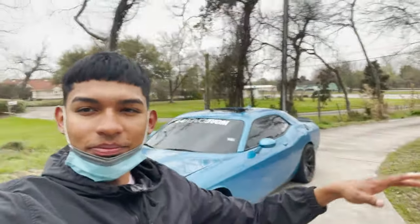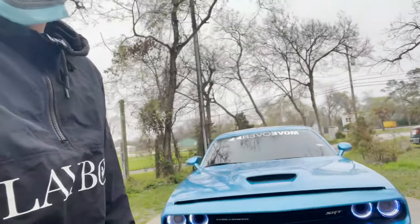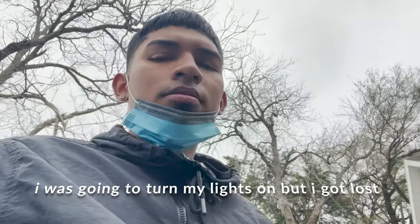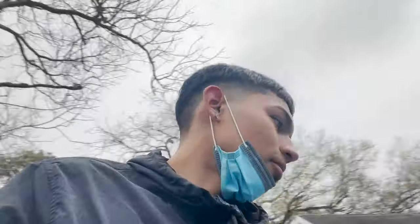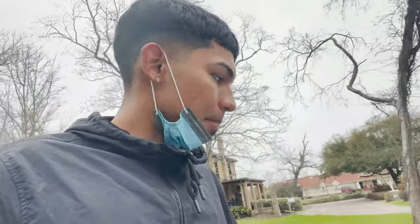Hey, what's up - bringing a how-to video for y'all. I got the Challenger right there, I popped the hood already. One of my headlights went out - it's been going on and off, and this weather's about to get crazy. This is gonna be a how-to video on how to replace the Dodge Challenger headlights, so let's get to it.